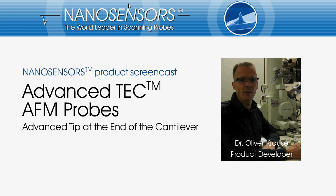Hello everyone, I would like to welcome you to our NanoSensors product screencast. Today I would like to guide you through our Advanced Tech Silicon AFM probes brochure.